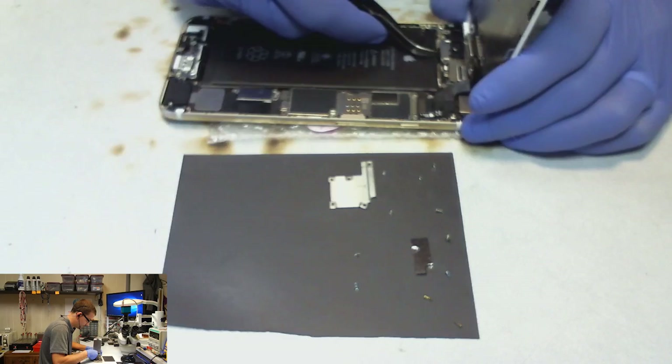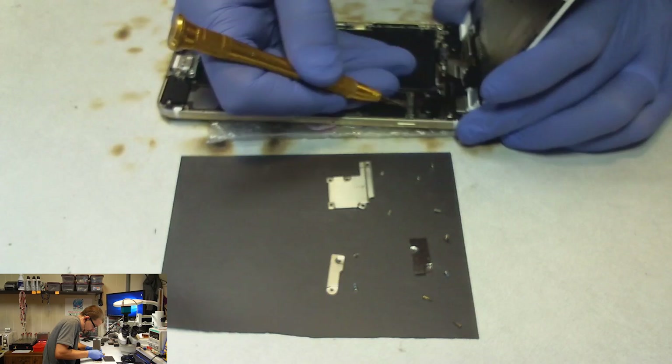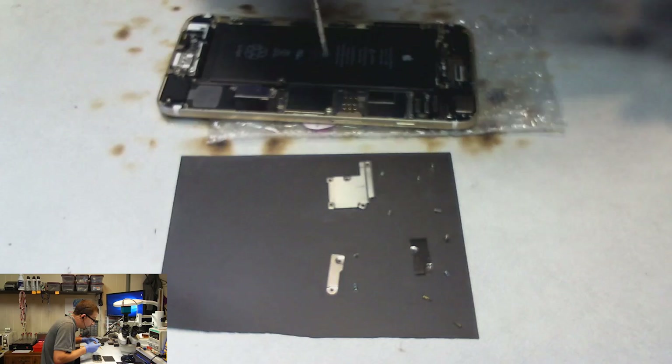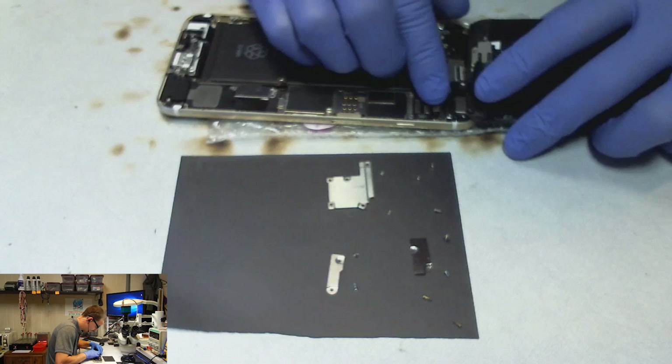First thing I'm doing is disconnecting the battery - the anode, the positive line in the backlight circuit - stays hot all the time. So even if the phone is off and you start to put a connector on there and it's a little crooked and you get ground across that anode, it's still going to pop it and then it will wind up needing board repair.